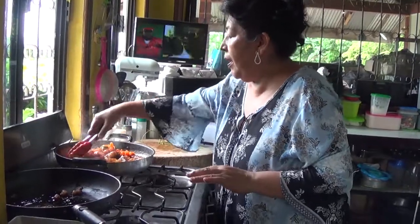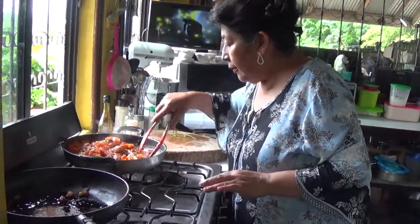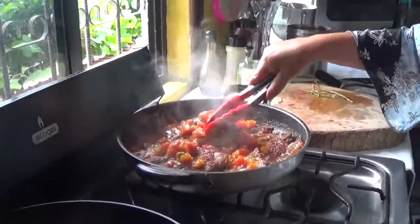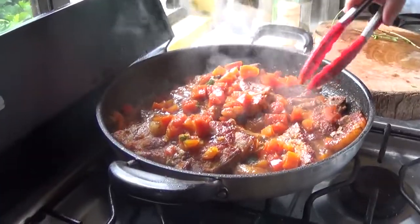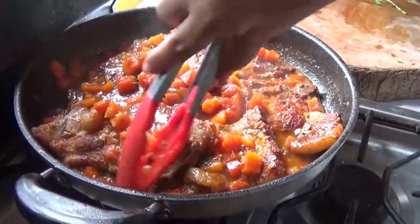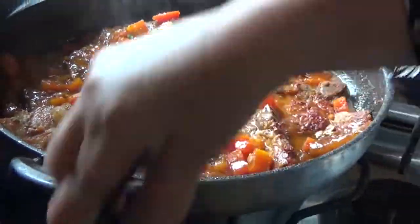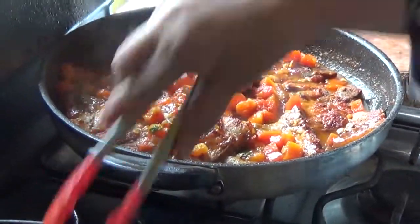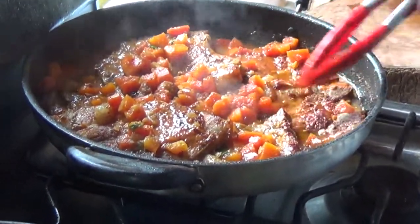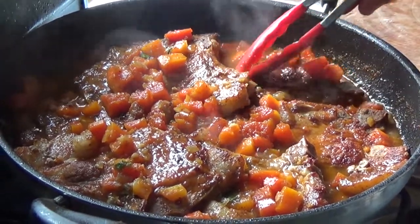The sauce is semi-sweet — not too sweet, not too plain — it's a medium-sweet sauce I would say. This is really nice with the papaya. I'm going to leave it simmering for about five more minutes and then it's done.